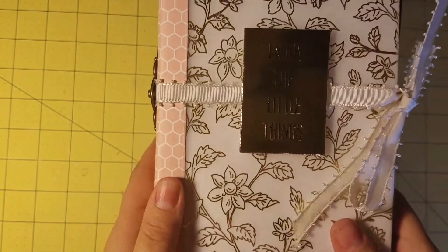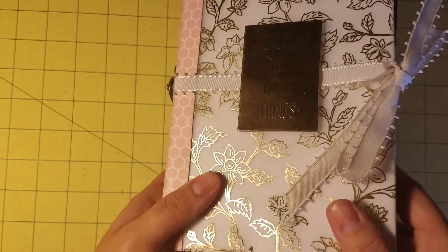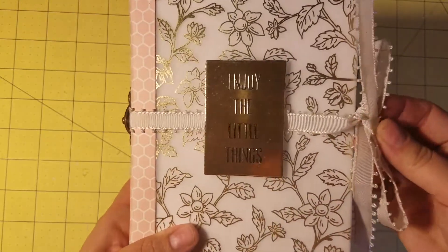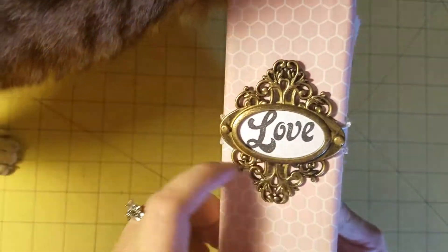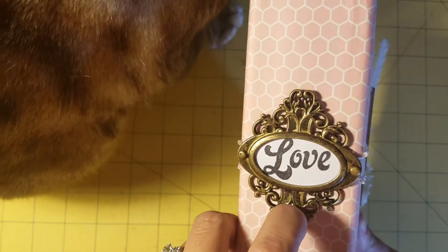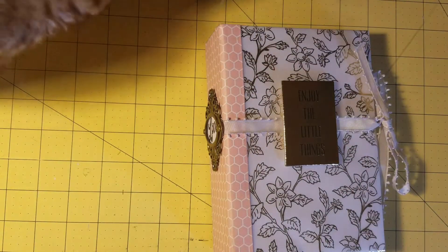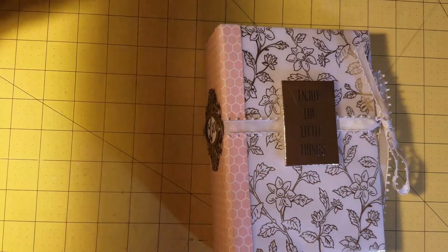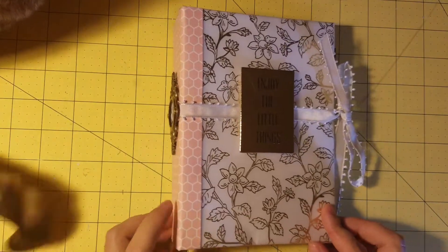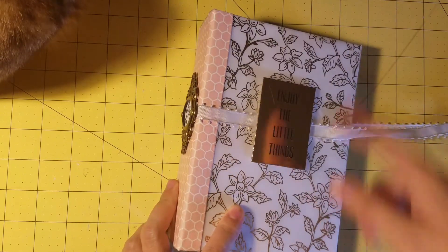I just used this little chipboard embellishment I had in my stash — I honestly don't know who makes it, but it just says 'enjoy the little things.' This is ribbon, like really old ribbon I took out of my stash. I did a Tim Holtz book plate and then just stamped the word 'love.' I did paint the book plate with some gold paint — it's just cheapy CraftSmart gold paint.